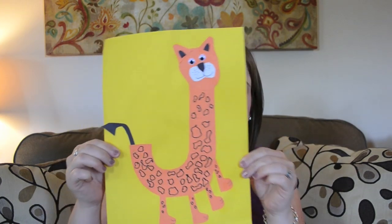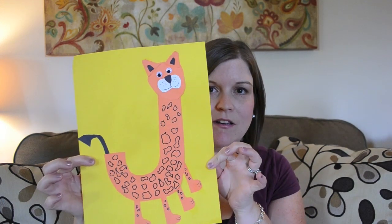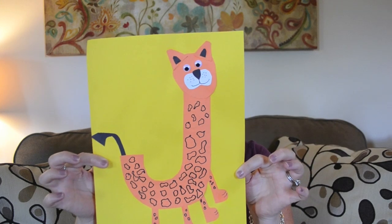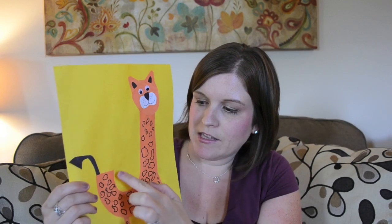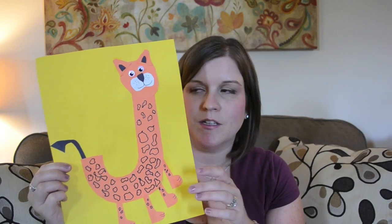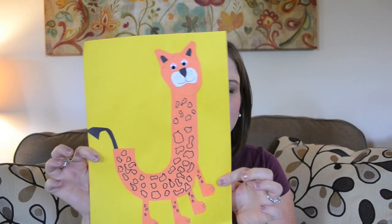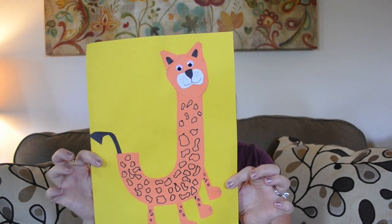Next is J is for jaguar. She was very into jaguars this week — she was reading a Rumble in the Jungle book that has jaguars in it. Like with the giraffe, I drew the little details for her; when she gets a little older and we repeat any of these, I'll let her do the coloring on those portions. She thought this was a fun project.